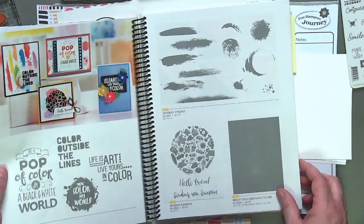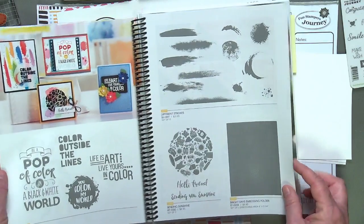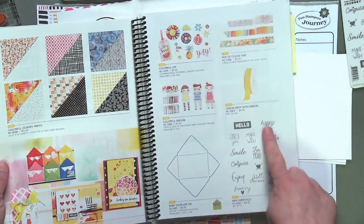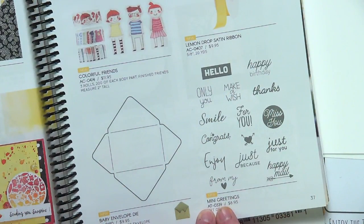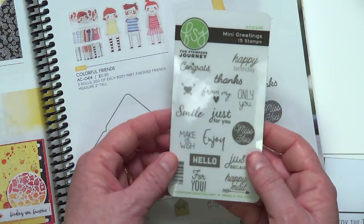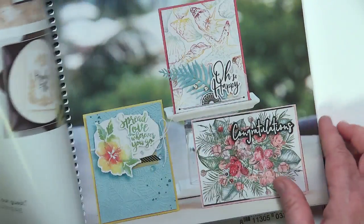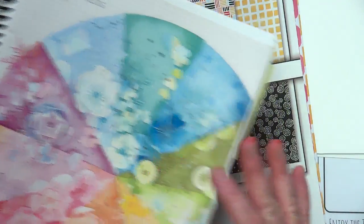Do you guys like that we have sneak peeks? This is one of the stamp sets I'm going to be using an awful lot. Our catalog has amazing projects and lots of inspiration in it. Those of you who are newer to Fun Stampers Journey may not know that we have small stamp sets. They're called AT or ATS stamp sets, and they're just about the size of an artist's trading card. You'll definitely want to peek at all of our collections.